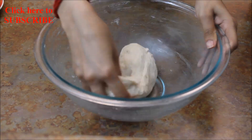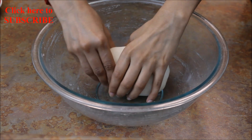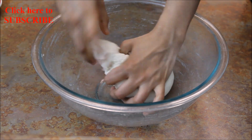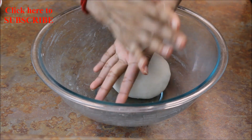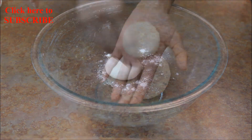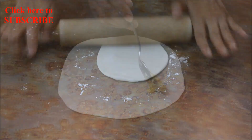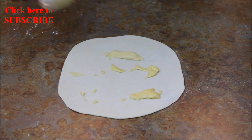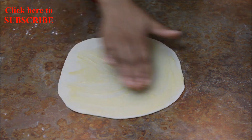It's been 20 minutes. Let's check the dough and give it a final knead. Now take a medium size of dough, make a round ball, and then flatten in your palms. Sprinkle all-purpose flour on a clean surface and roll it into an 8-inch diameter circle.